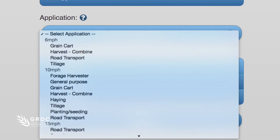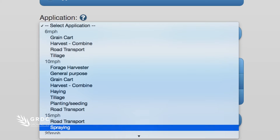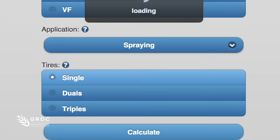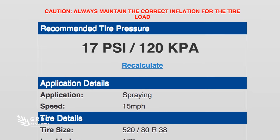Select application — we're going to be spraying at about 15 miles an hour. Spraying. We're using singles and calculate. So that gives us 17 psi for the tyres in the front.